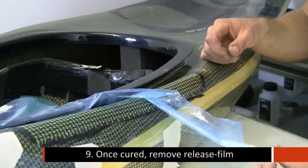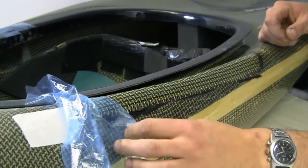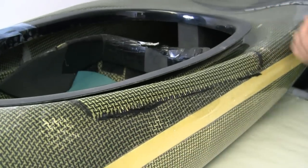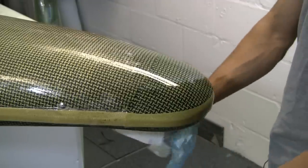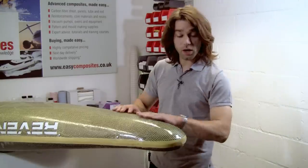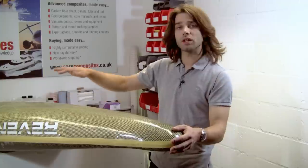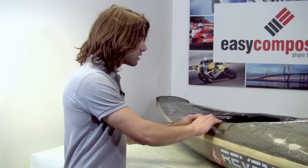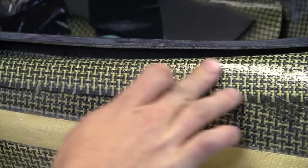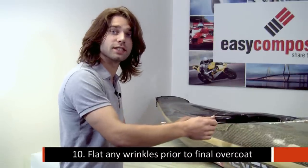You can see how easily the release film removes from the repair — it doesn't stick at all to the cured resin. The finish on the nose here is absolutely spot on. The release film has left a totally smooth and consistent finish. We're now going to look at tidying up the two repairs at the side of the boat. Because we couldn't get as much tension on the release film in those areas, it's left a very slight wrinkle on the surface, so we're going to flat that out and coat it with resin to seal it again.